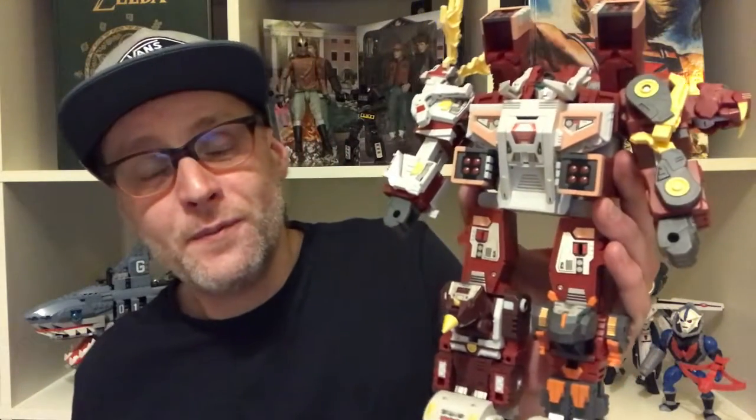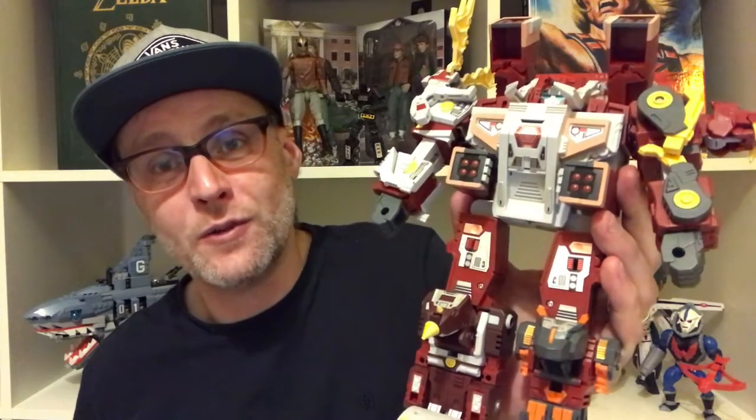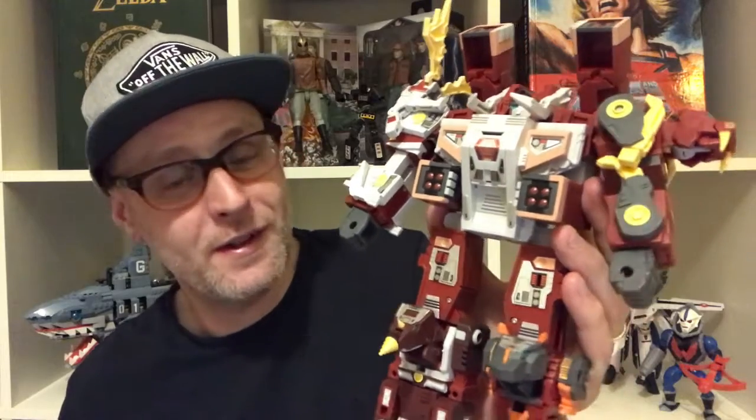In the description box you'll find a playlist for all the reviews for each of the glacial bots as well as their combined form. This is just a quick look, just part of Blast From The Past, where you'll find all manner of different reviews of toys from all of the decades. I've been Rudy Sussu. This has been Glacial Lord. And as lockdown 2.0 and the coronavirus continues, stay home, stay safe, stay strong. Thanks for watching.